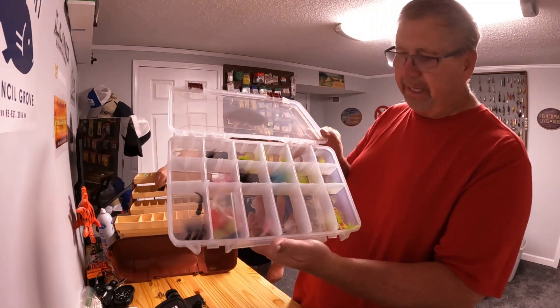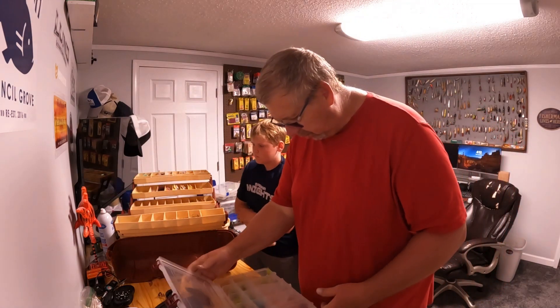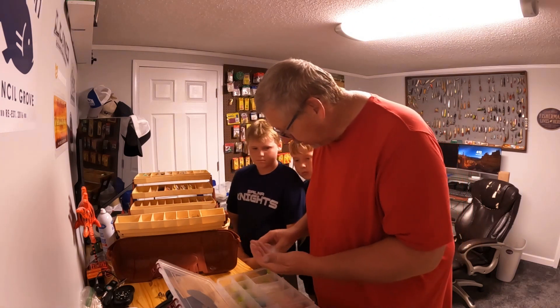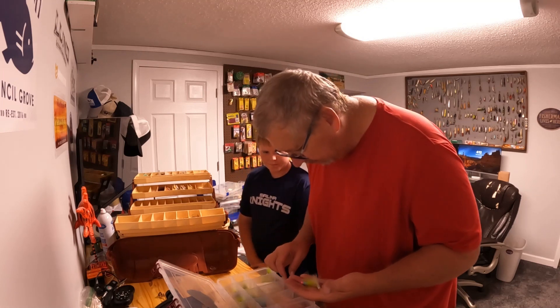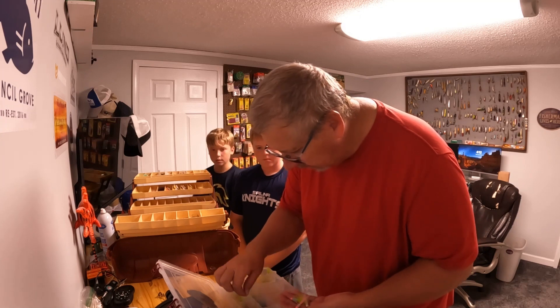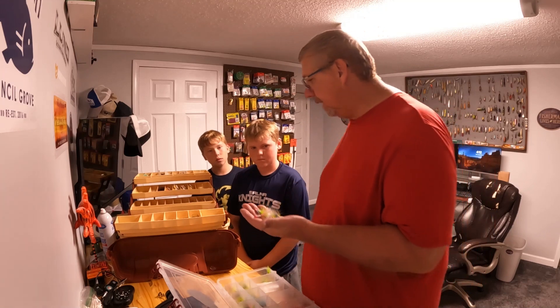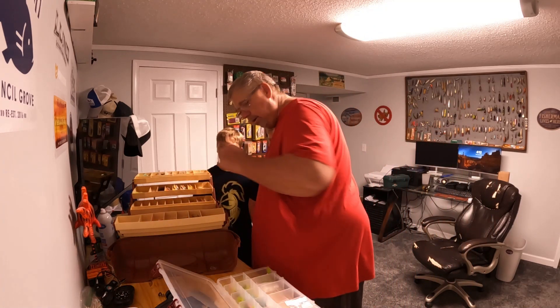There's not a more quality jig in the world than Crappie Stopper jigs. These are all handmade — every one of these was made independently by a guy I know. We'll give you an assortment of colors. If you hook a tree or something with those, you're going to have to get in the water and swim and go get it, because we don't want to lose those.